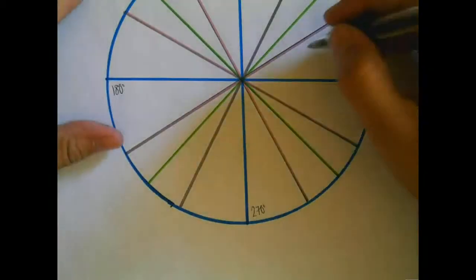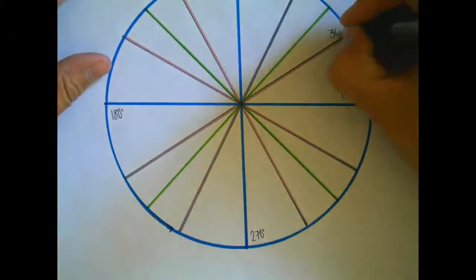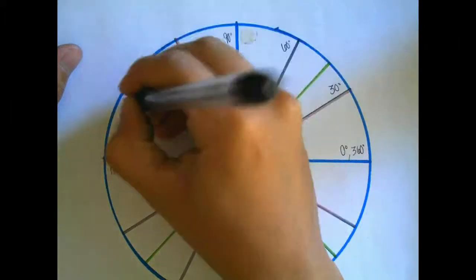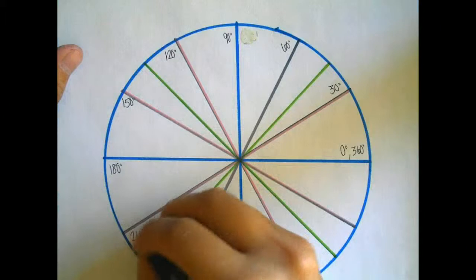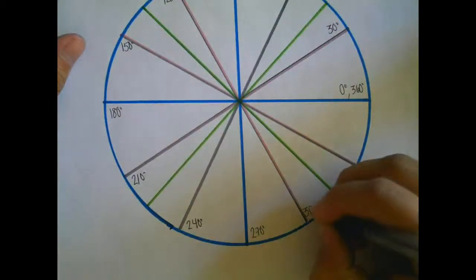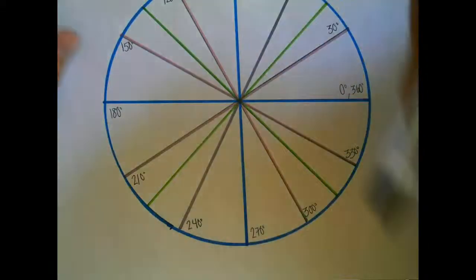If you look at just the pink lines and the blue lines, they go every 30 degrees. So, 0 plus 30 is 30. 30 plus 30 is 60. 60 plus 30 is 90. Then 120, 150, 180, 210, 240, 270, 300, 360. So the pink lines and blue lines go by 30s.